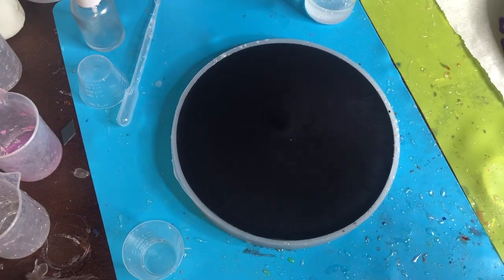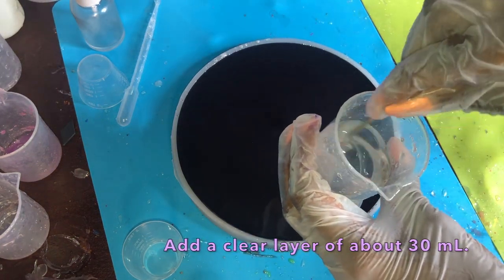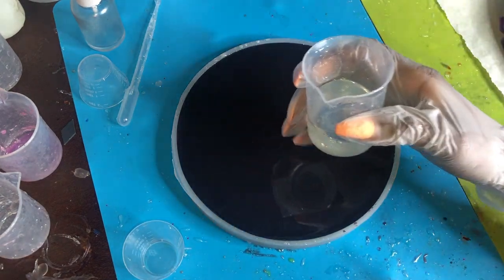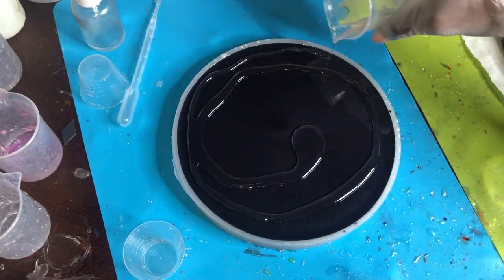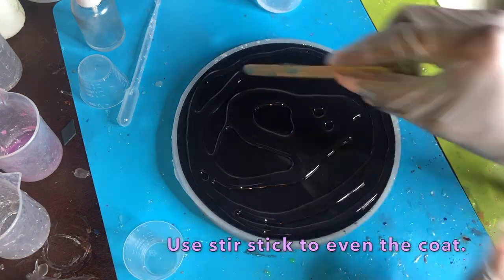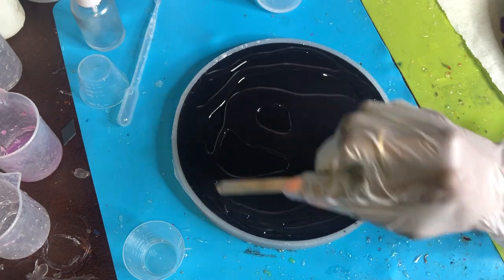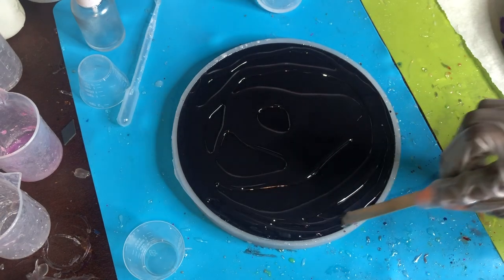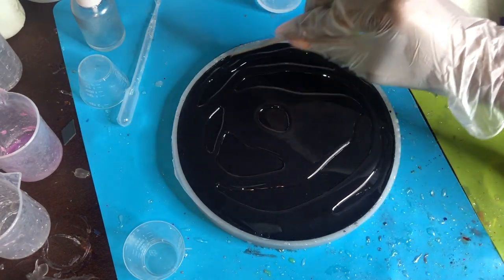Next, prepare 30 milliliters of clear resin and get it stirred up nicely. Let it sit for just a few minutes to let bubbles settle. Spread this around in a nice even layer using a popsicle stick to scrape it all out and push it towards the edges. Use the heat gun to spread that out evenly — follow those same steps you've seen and get it done evenly.